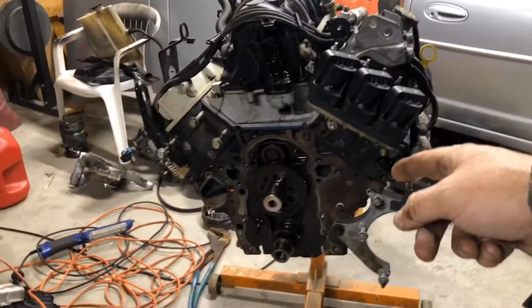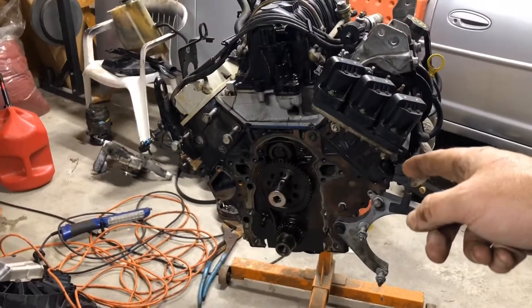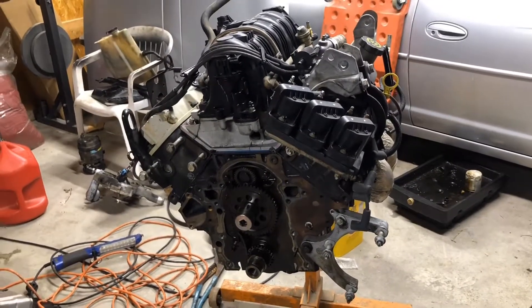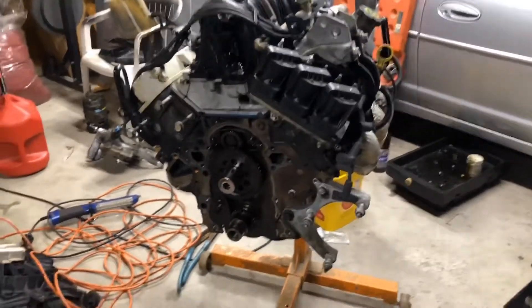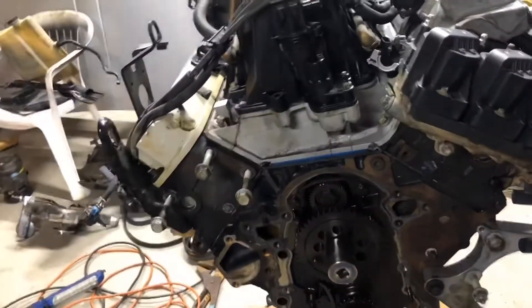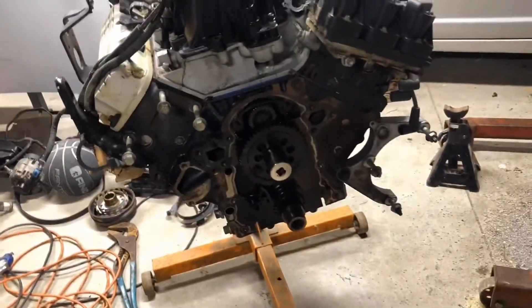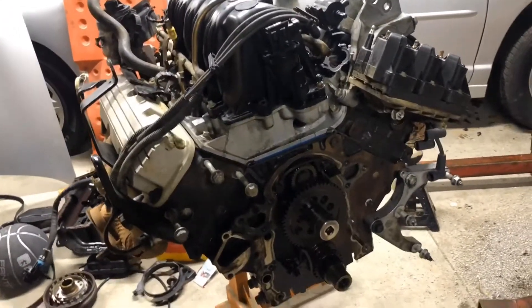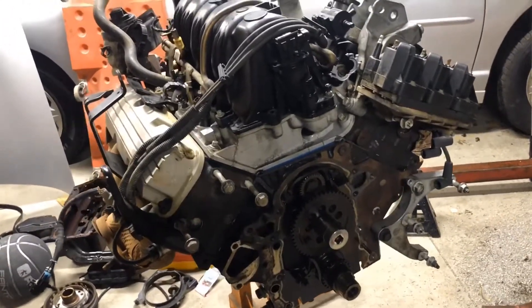Today is going to be part three — we're going to tear down the engine and see what kind of damage we have. I managed to get the bolt out of the cam; that's a 28 millimeter. They must really torque those things down pretty damn good, because it took everything I had to break that thing loose. Let me rotate this over and we'll go from there.